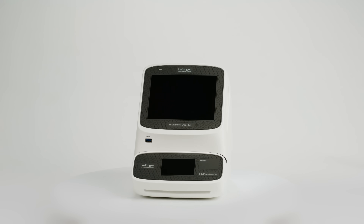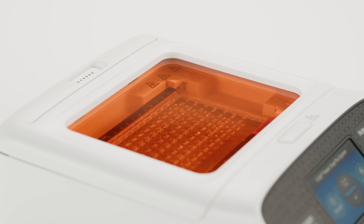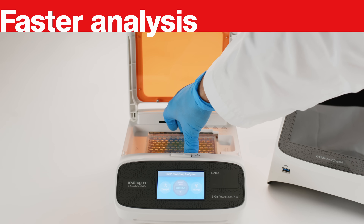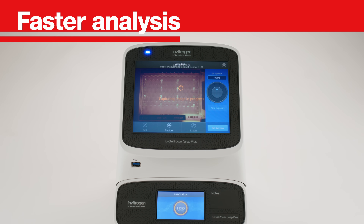The integrated design helps reduce workflow time and accelerate discovery. This new electrophoresis system offers faster analysis, allowing you to go from sample loading to image capture in as little as 15 minutes.